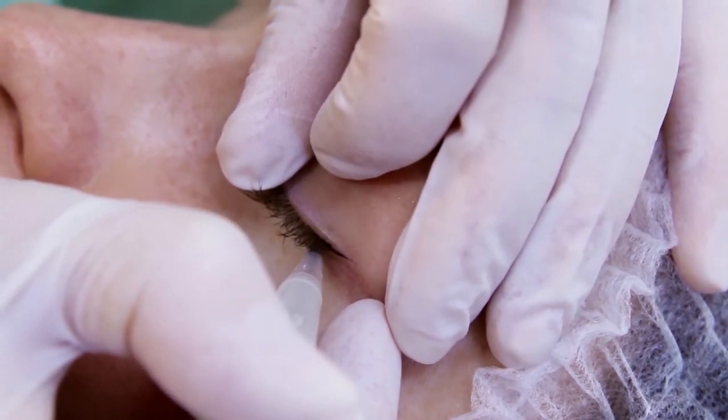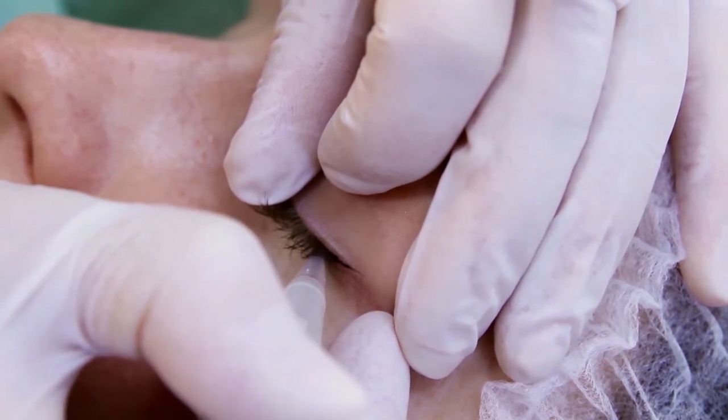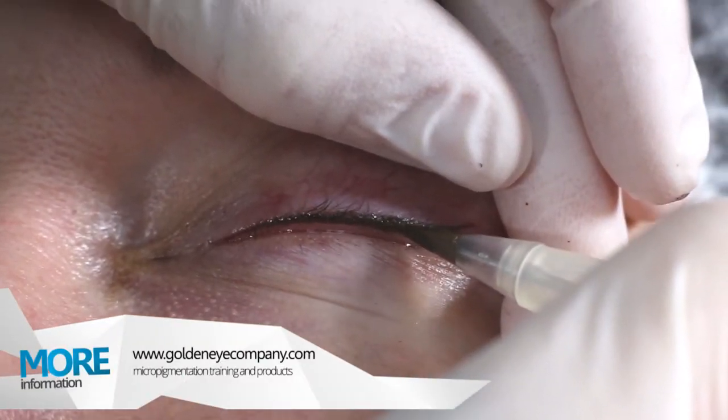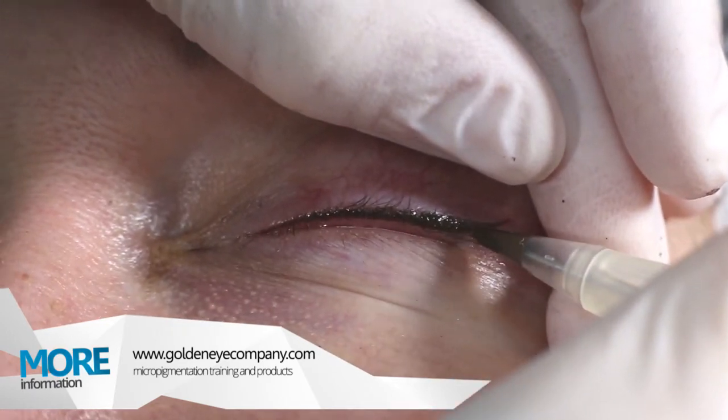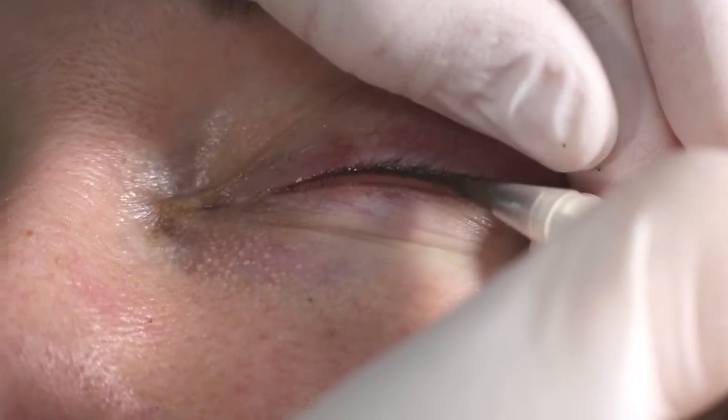Rounded needle tips do not traumatize skin during the treatment. The transparent applicator tip does not obscure the skin and makes it easy to control the amount of pigment used.